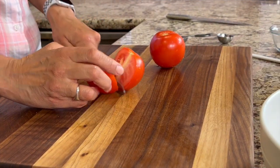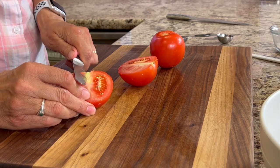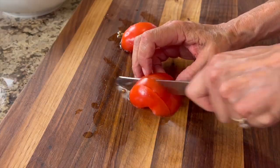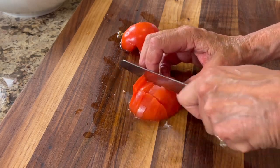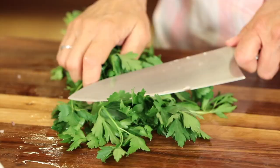Next, it's tomato time. I'm just going to cut these in half, take out the core part there in the center, and then cut these into chunks. Then I'm going to give that a quick stir, and then we're going to cut up some fresh parsley.